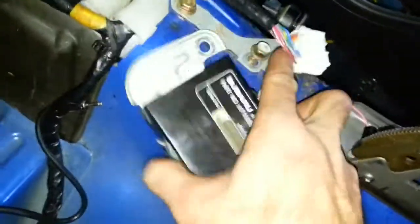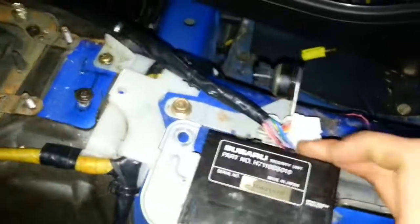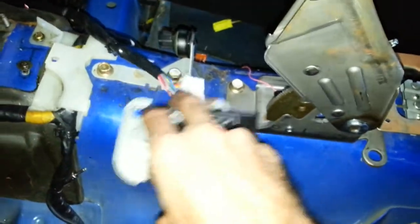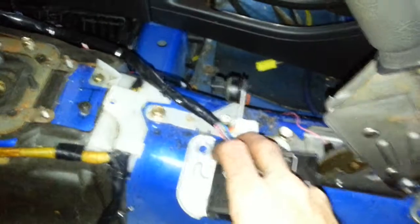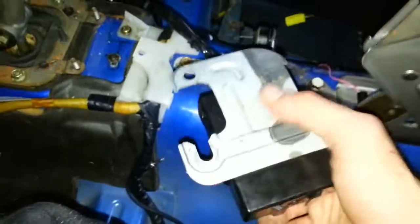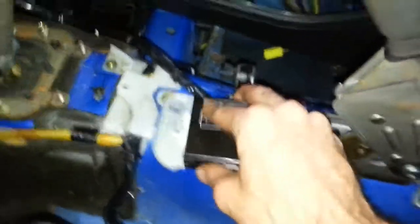Once I get these things figured out, I can start getting this mess of a car back together. I had a question — right here, this is my security unit, and it used to bolt in right here and plug right in. But the problem is, once I put in this STI e-brake, the e-brake is now in the way of me bolting this thing up. So I'm wondering if this goes somewhere different now, or if there's a different metal mount that I need in order to secure it here.